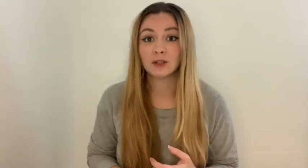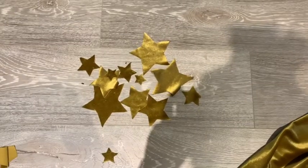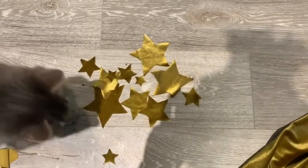Now for the stars, I just printed out some stars and cut them out. It's surprisingly hard to cut out velvet stars — it took me forever. And here's Jett some more helping me. And here are the stars, cut out — and there's Jett again.